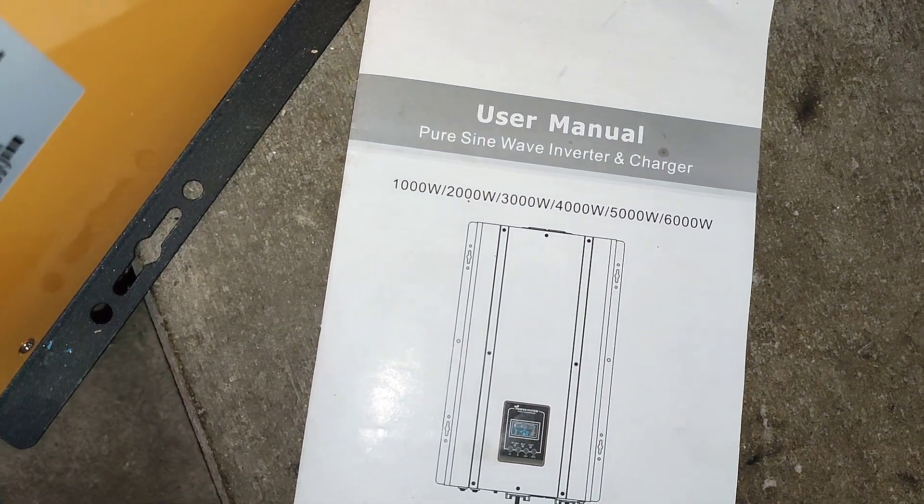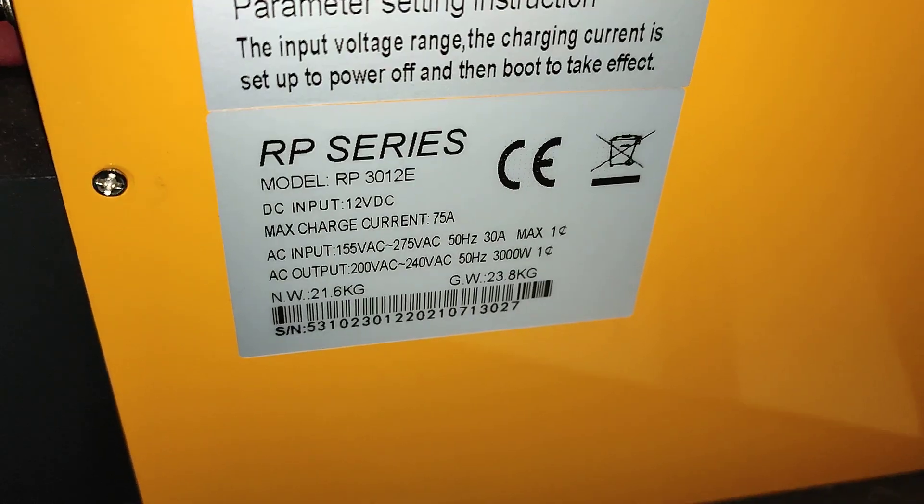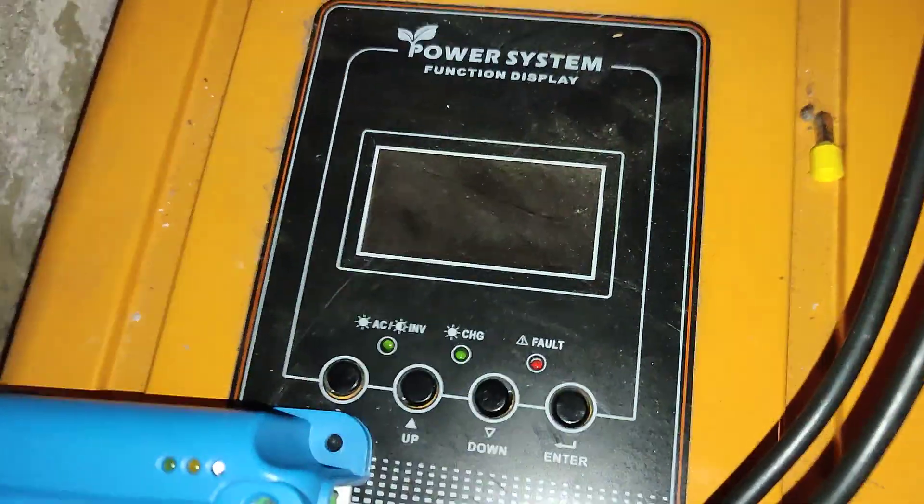Here is the manual of the inverter. Here is the datasheet. Here is the display.